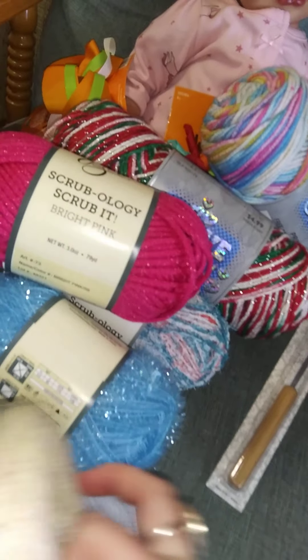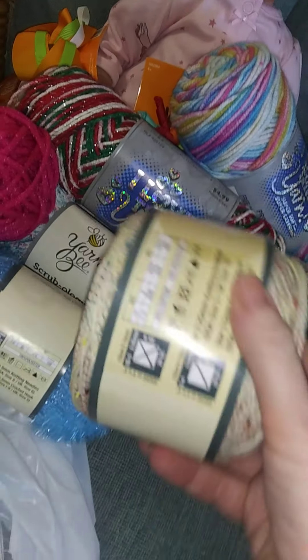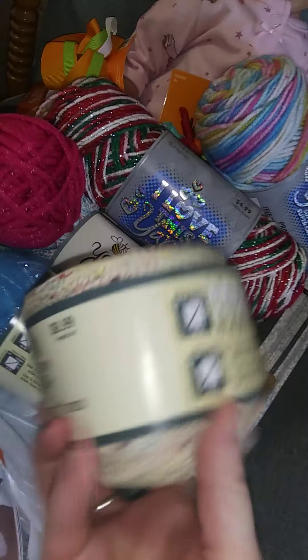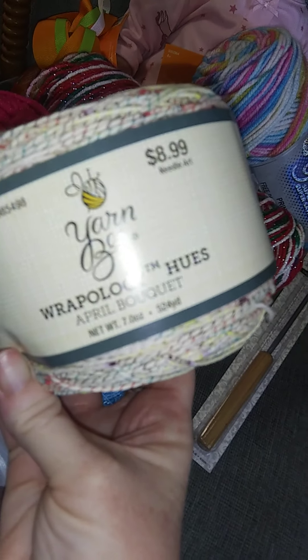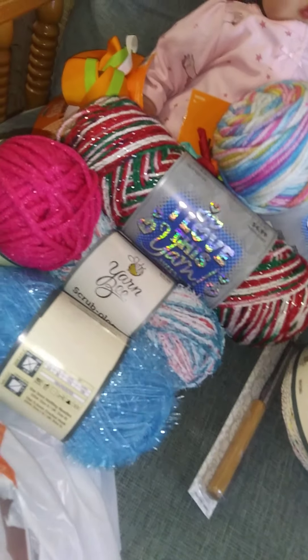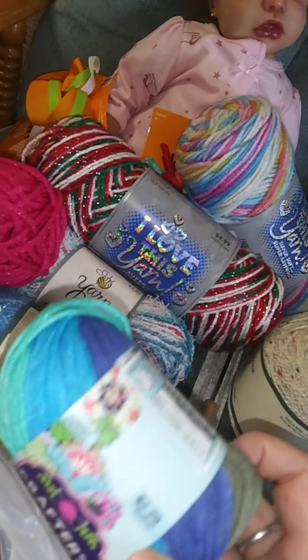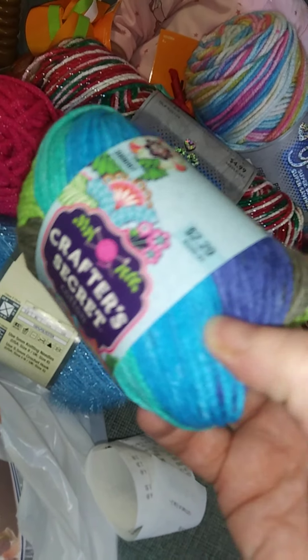And then I bought some cotton yarn and I have a project in mind for this one. And then I bought this cotton yarn too - so cute.